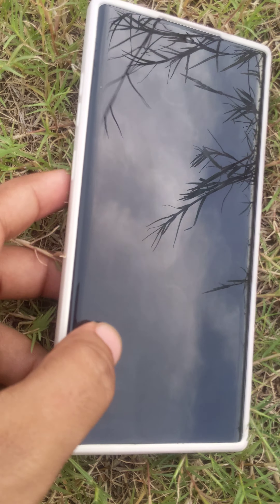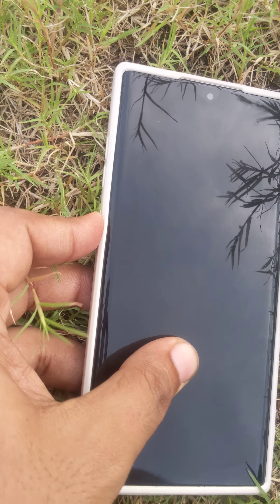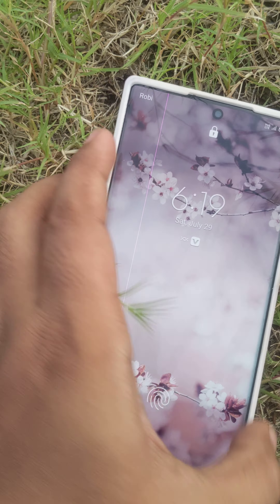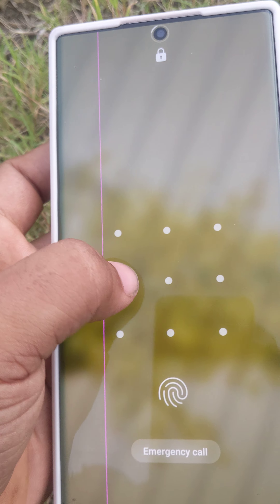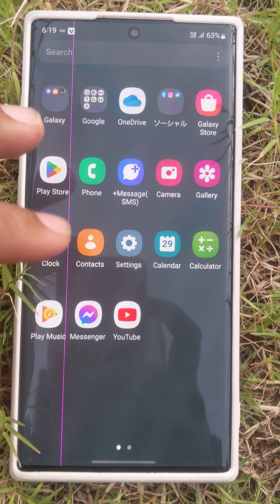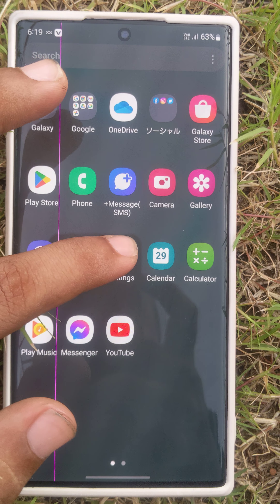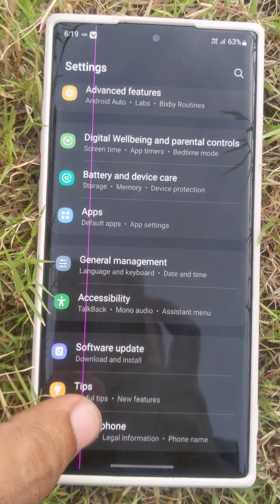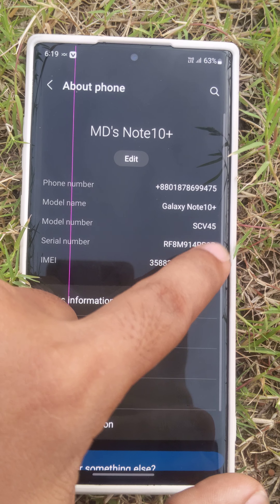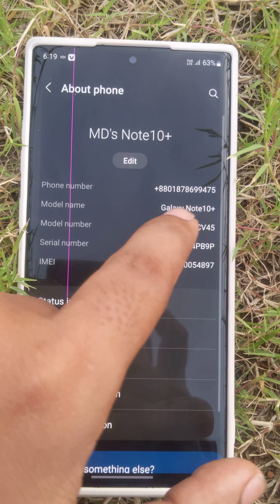Hello everyone, this is Dion, welcome back. In this video I will show you a problem. Let me show you the model number first — you can see it's Galaxy Note 10 Plus, model number CB45, and this is the serial number.